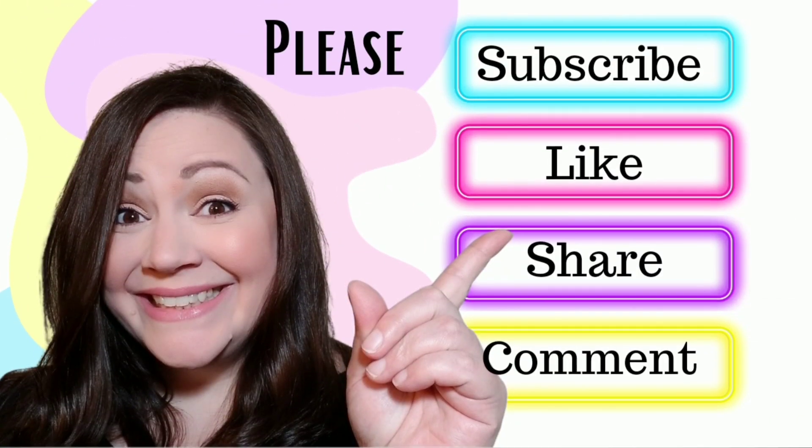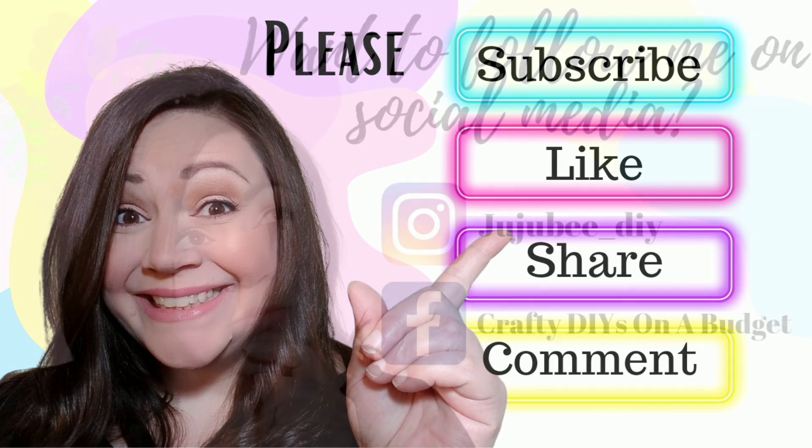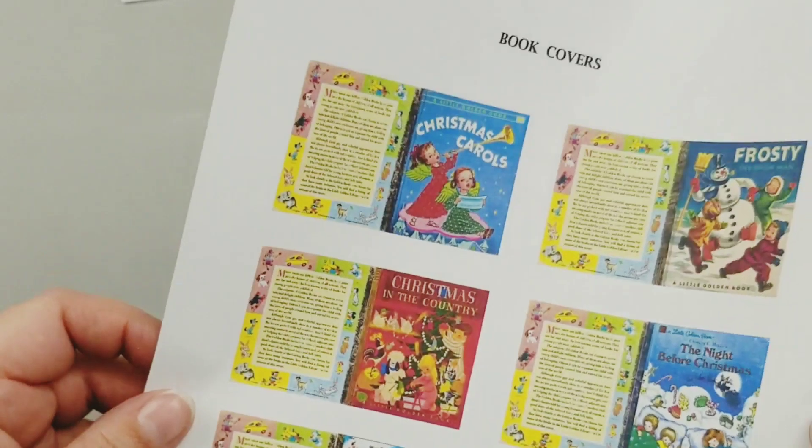If you're new to my channel or coming over from another channel, hi there, I'm Sarah. I like to do farmhouse and country cottage DIYs on a budget. If that sounds like something you're interested in, I hope you'll hit that subscribe button and stick around. Please make sure to give this video a like and comment below. You can find me on Instagram, and my friend Lisa and I have a Facebook group called Crafty DIYs on a Budget where anyone can join.